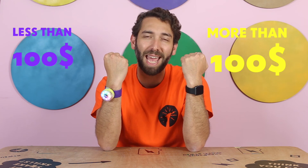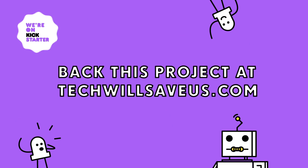And if you act quickly, you can back us on Kickstarter and get it even cheaper.